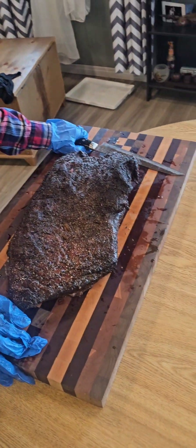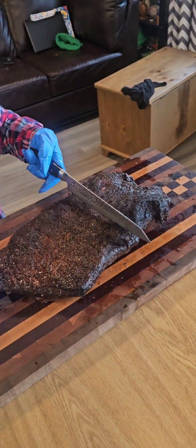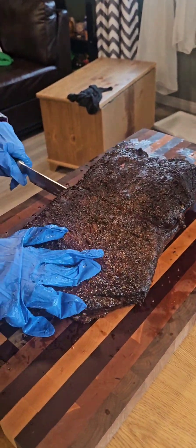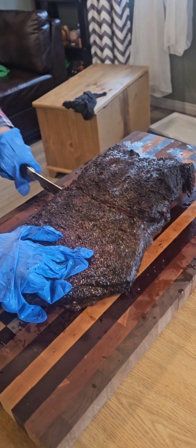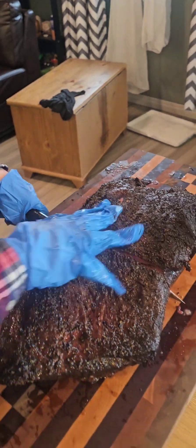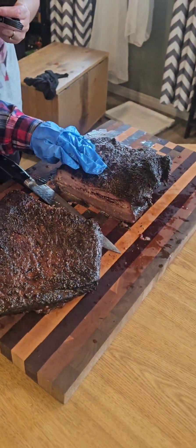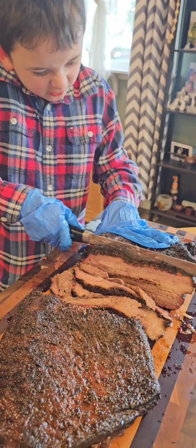Okay guys, Logan's here with his brisket — it's about an 11-hour cook. Logan, if you want to make the initial cut straight through, we're going to split it in half. Put your hand on this part. Cut all the way through, all the way down to the cutting board. Now see if you can pull it away. Wow, look at how juicy that is, Logan! Look at that juice. That's so juicy. Do another cut — this one's pretty wide, that's okay, I'll eat that one.